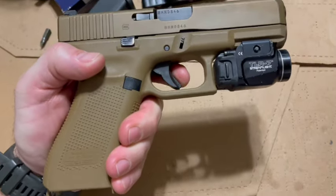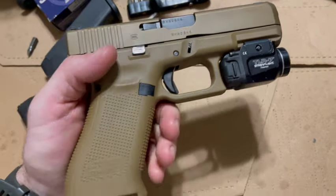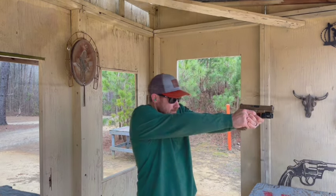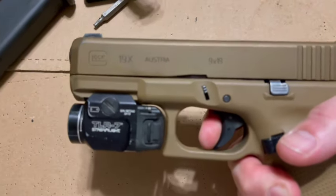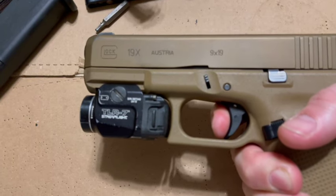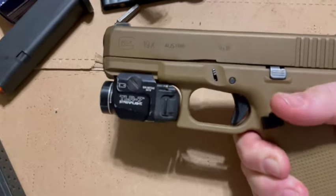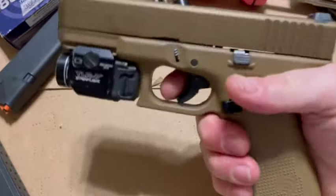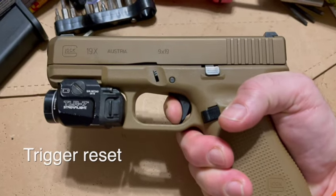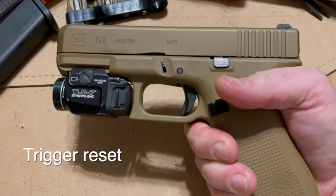I've heard a lot of reviewers talking about how after you break in a Glock and get those first few thousand rounds through it, the trigger just becomes better and better. And it's really true. I've got a Glock 19M that I've done a lot of comparison videos with — it's kind of one of my go-tos — and that gun is just easy to shoot. When you get out there and shoot the gun, you just look at the target you want to hit, and as fast as you can squeeze the trigger, it's easy to keep the shots on there. I find that the trigger here is good.